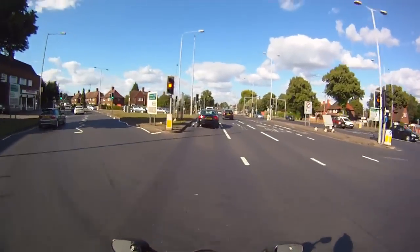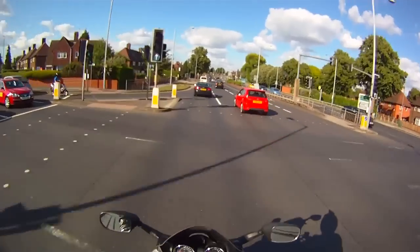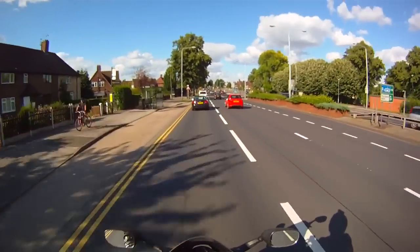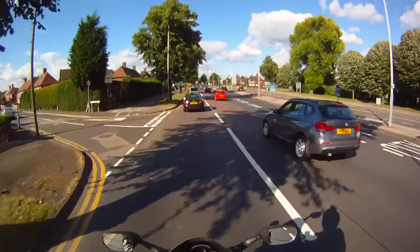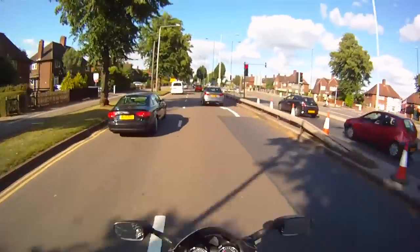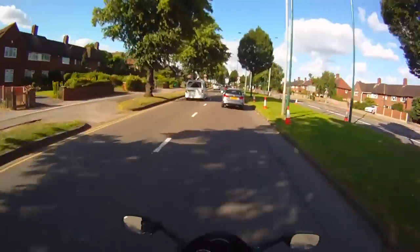So I just dropped him a message and he said bring it in, so I thought I better — it's probably a bit easier for him to look at it because he knows what he's doing. I just took it down to the shop, and I'll tell you what, these things were shafted — they really were properly welded in.